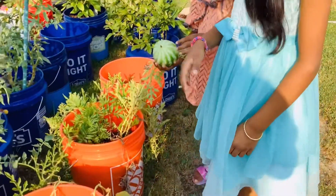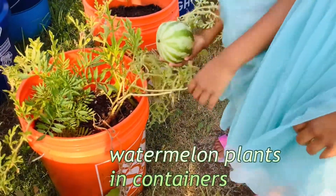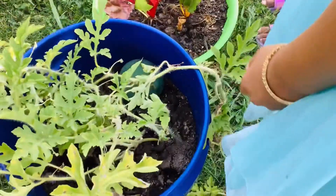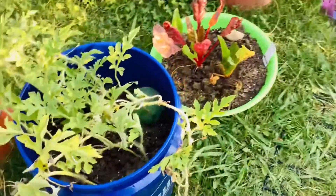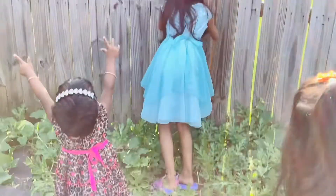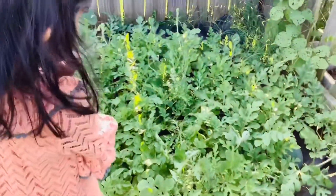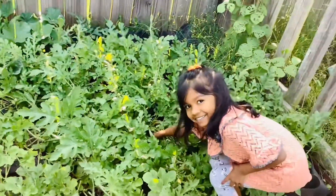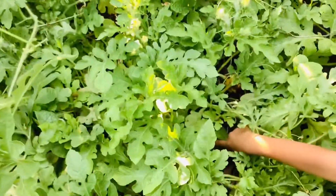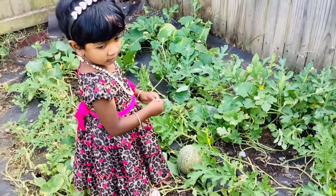And these are watermelons from the containers or buckets. Still they are growing. Here is one watermelon — a baby watermelon.